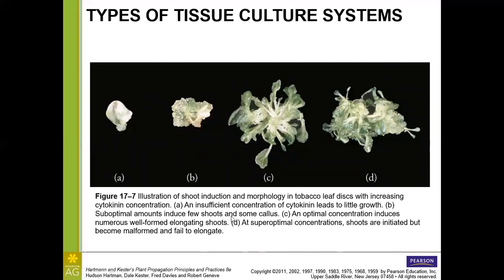Here is an example with tobacco leaf discs treated with different concentrations of cytokinin. As you increase concentration, you get more growth, but you can have too much of a good thing. At an insufficient concentration, we don't get much growth — just a little callus. At a suboptimal amount, we get just a few shoots and some callus. At the optimal concentration, we have lots of elongated, stable-looking shoots. But at a super-optimal concentration, the shoots are malformed and don't elongate properly.